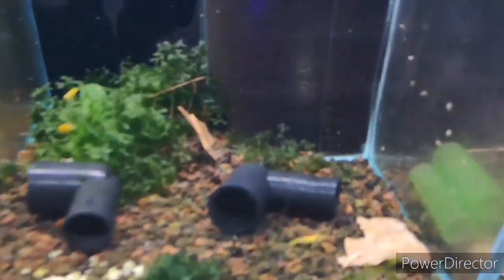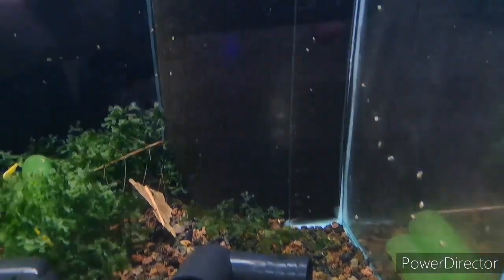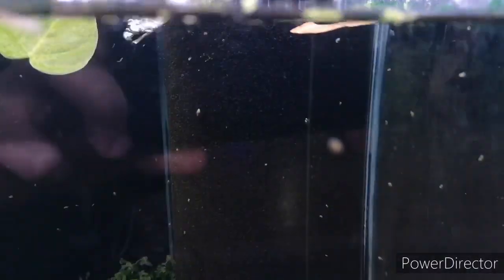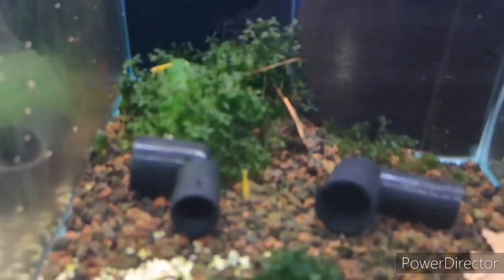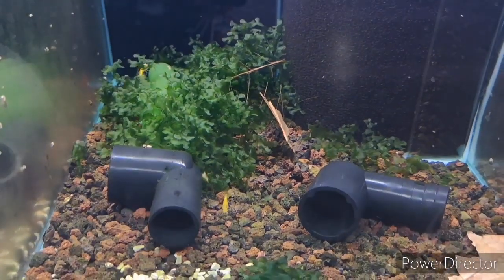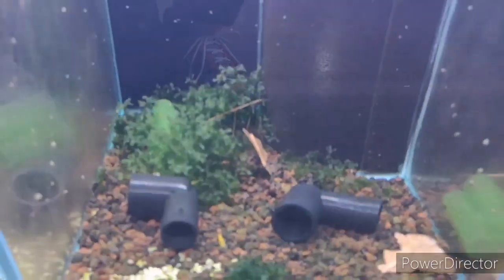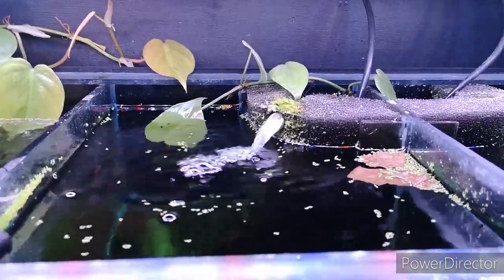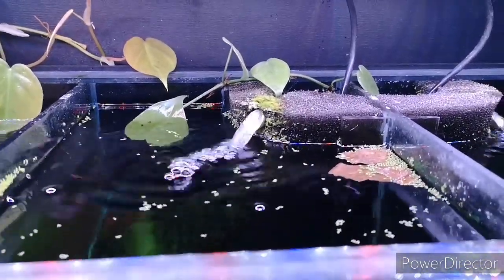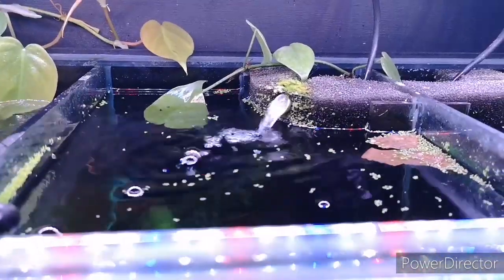The great thing is that with our shrimp tanks we've got really nice big Hamburg matten and sponge filters. We also grow some kind of moss in every single section — the moss will naturally help to absorb nitrates and also ammonia. And we've also got some pothos plants, which are superb again at absorbing any ammonia and nitrates.